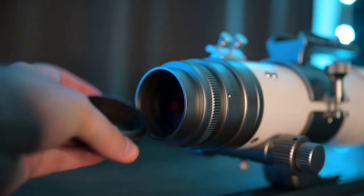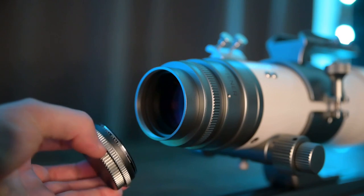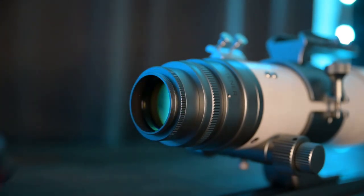I should also mention that at the back there's a filter thread. So if you're shooting with a color camera and you want to do narrowband, you can install your two-inch filter right here and you're all set. The only problem is you just have to remember to switch it back when you go back to 80.